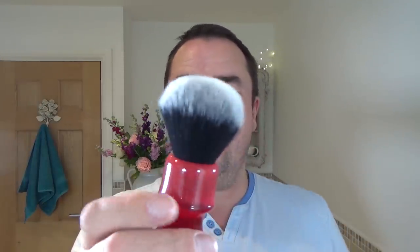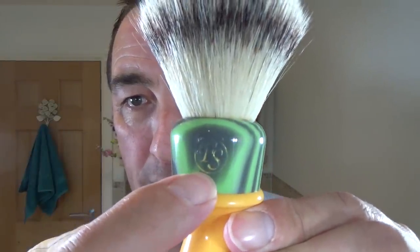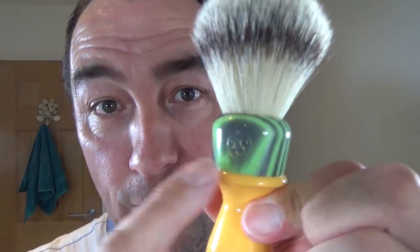The brush is the Yaki 24mm synthetic tuxedo knot. Beautiful, nice and soft. And talking of brushes, I just want to point something out from last week's shave. I used this brush which is the Frank Shaving. Beautiful brush, lovely knot, not expensive, but I've only used it once and the gold has come out of the logo there. I know it's not a big deal, doesn't affect the brush or shave, it's still good quality for the price — but that shouldn't happen on the first use.